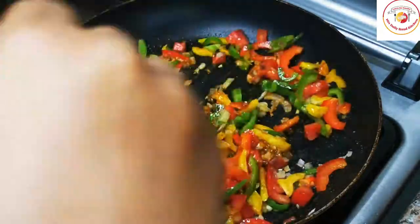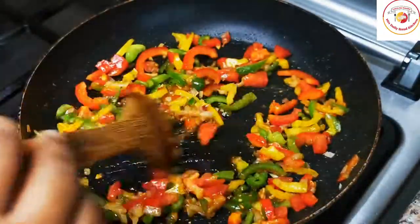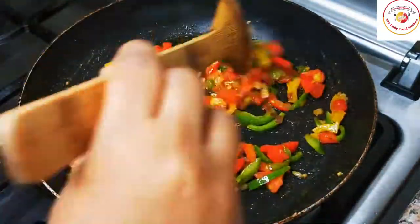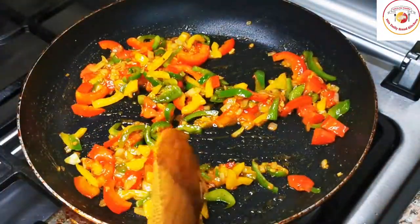In place of colorful capsicum, you can add green peas, beans, or carrot — you can choose your favorite veggies. Here, to make the recipe colorful and also attractive for kids to eat, I am using colorful capsicums.